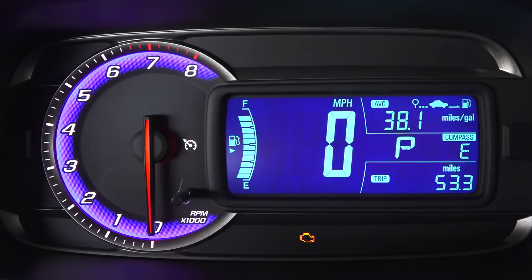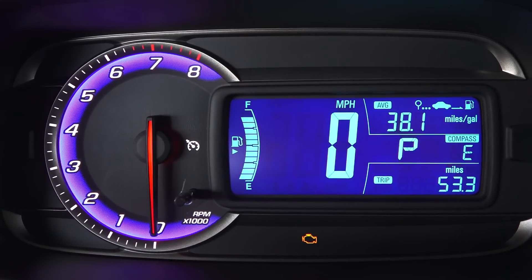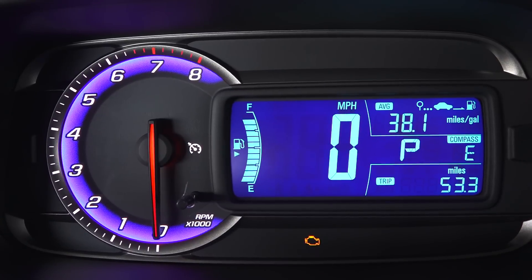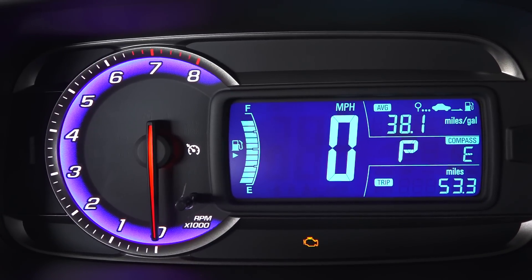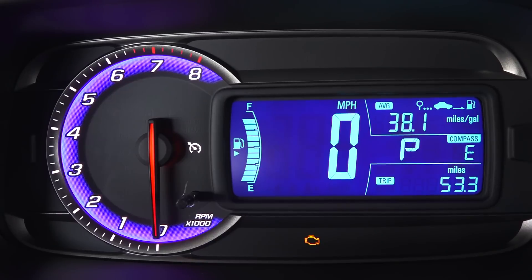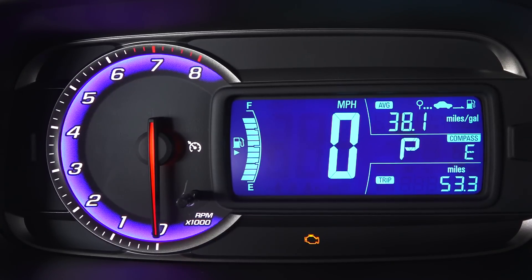I've completed my fuel economy test course — approximately 53 miles with some city and hills mixed in with primarily highway. This car is rated 26 city and 34 highway, and it achieved 38.1 miles per gallon. Pretty good fuel economy out of this 1.4-liter engine.